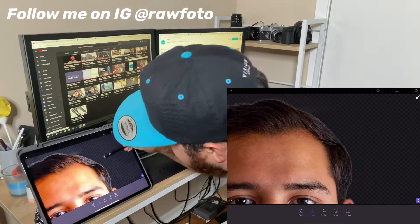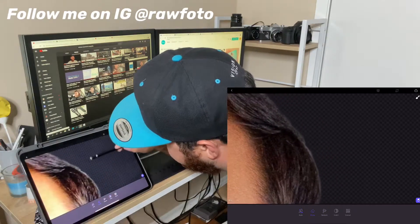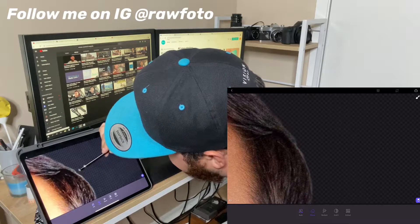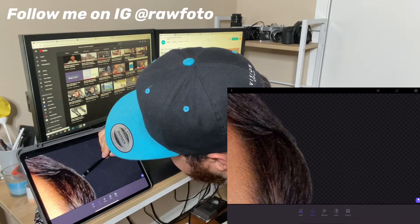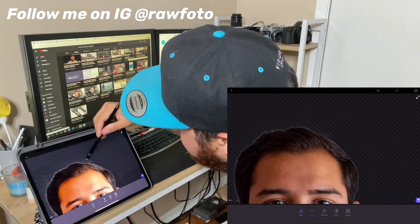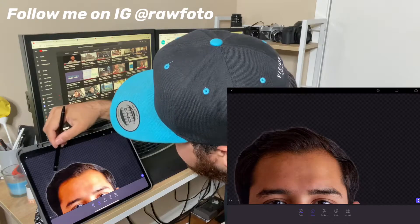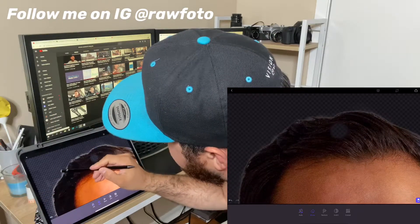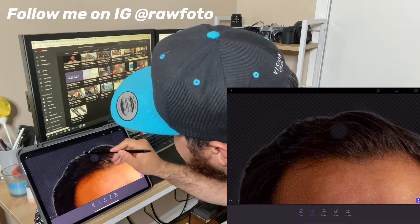Having a little bit of white on the edges is fine — it's not the end of the world — because if you're going to put him on a white background, it's not going to matter too much, and you'll see what I mean right now. So let me erase the rest of all this stuff around him, get in tight, erase this.